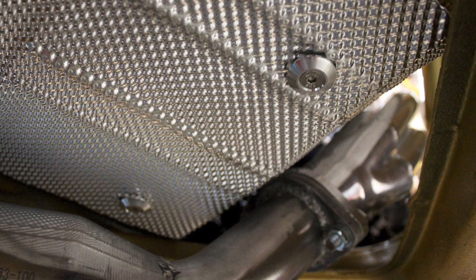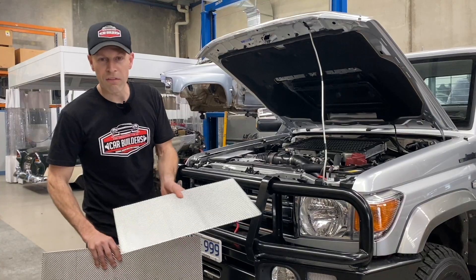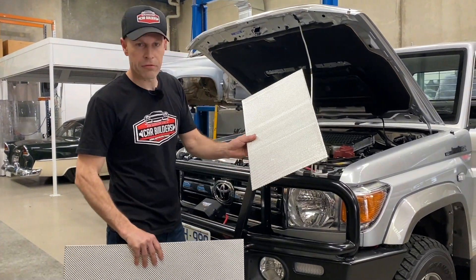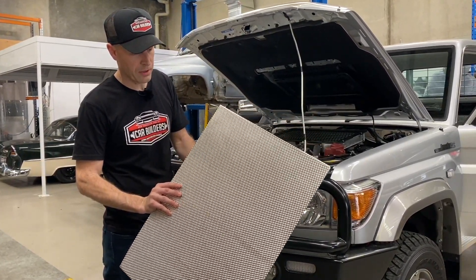Ideal for shielding radiant heat from exhaust systems or protecting vital engine components. Available in two sheet sizes: 300 millimetres by 500 millimetres and 500 millimetres by 700 millimetres.